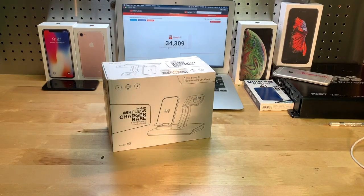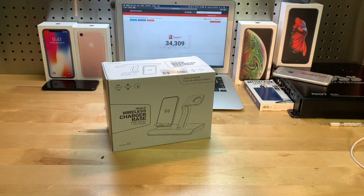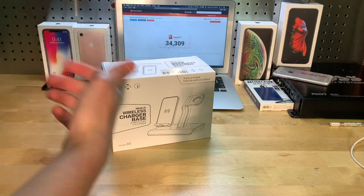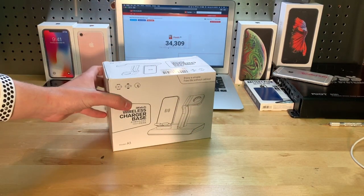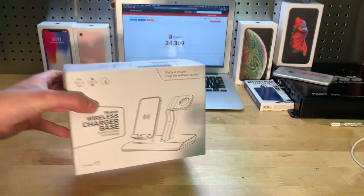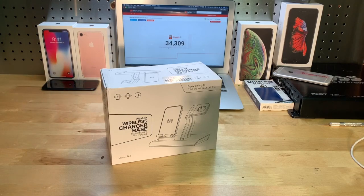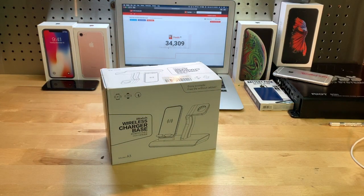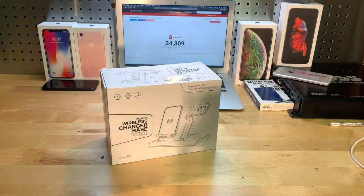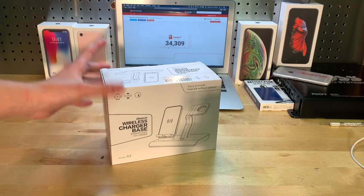Hey guys, it's JD from Ponzo World, and today we are unboxing and reviewing this wireless charging base, which can also charge your Apple Watch, which is really cool. This is a pretty decently priced item you can find on Amazon, made by Aspect Tech — I believe that's how you pronounce it. Links will be in the description if you want to go pick one of these up, and of course in this video, review and unboxing.